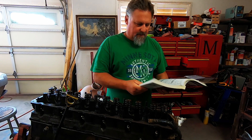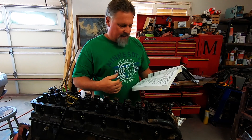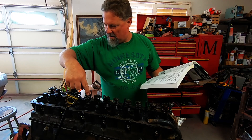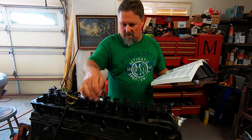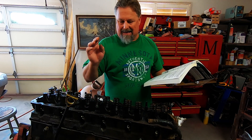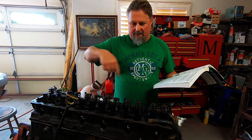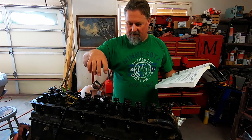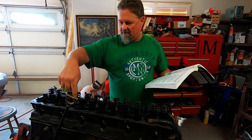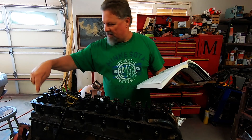The torque sequence, according to Chilton's manual: standing on the driver's side of the engine, the center head bolt on the passenger side is number one and you work in a circular pattern from the center out to the ends. So this will be number one, two, three, four — the fourth row of center head bolts — then five, six, seven, eight, nine, ten, eleven, twelve, thirteen, fourteen.